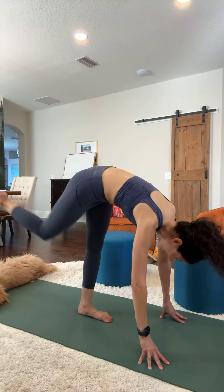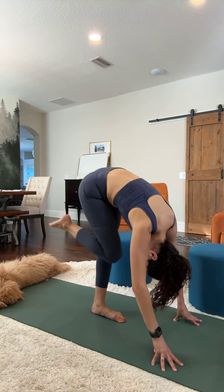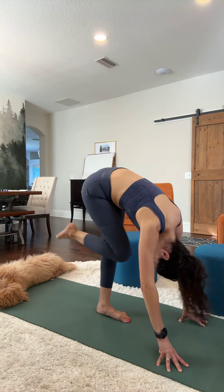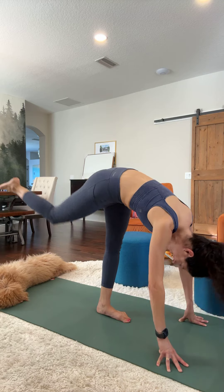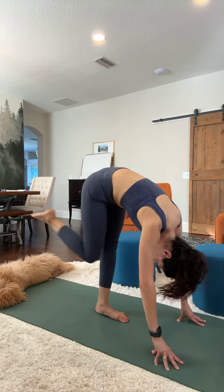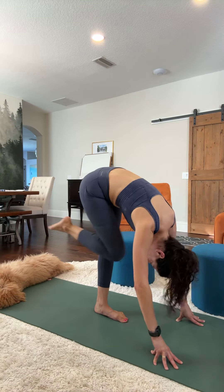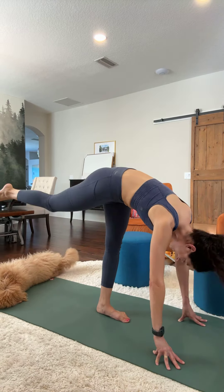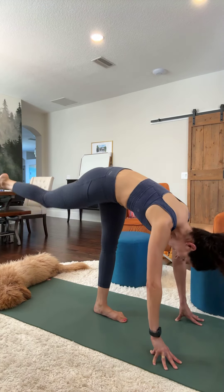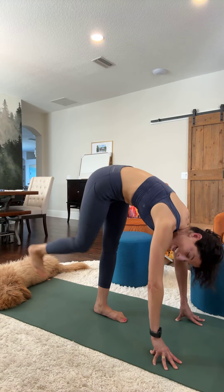Let's bring a knee to the chest. Here we go — 1, 2, 3, 4, 5, 6, 7, 8, 9, 10, 11, 12, 13, 14, 15, 16, 17, 18, 19, 20. Set it down.